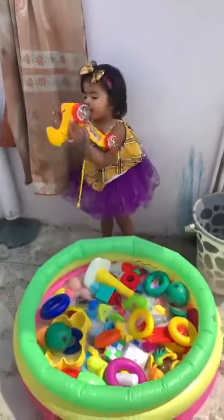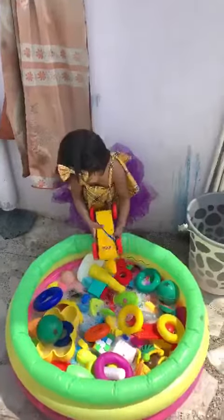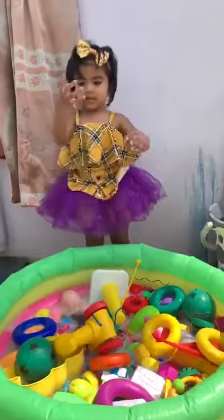Come on, wash them. Wash. Rub it. Wash your toys properly. Where are bubbles? Yes. Bubbles.